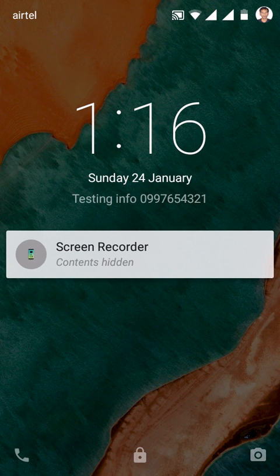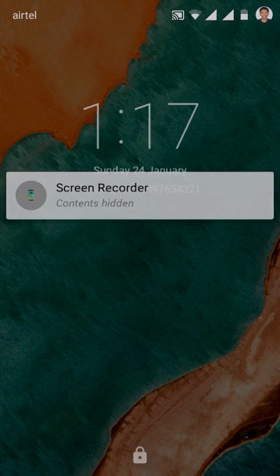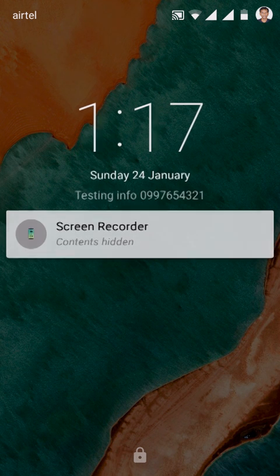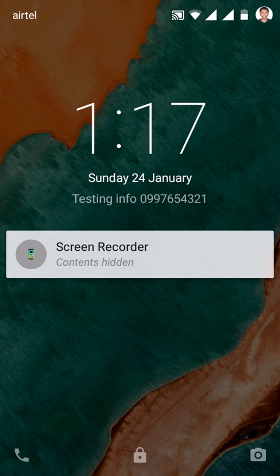I'm using a Moto device so I don't have a home button. I'm just pressing my power and volume down button at the same time. You can hear the screenshot sound as well.